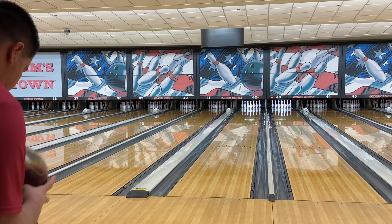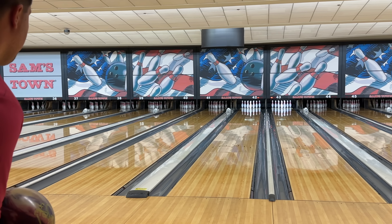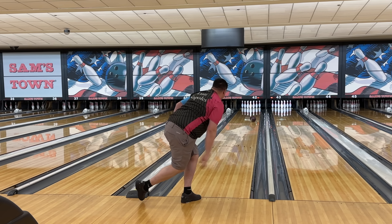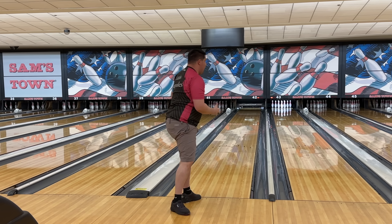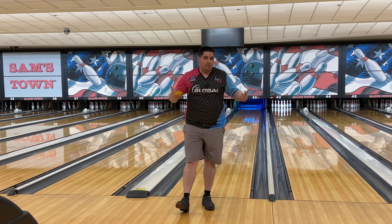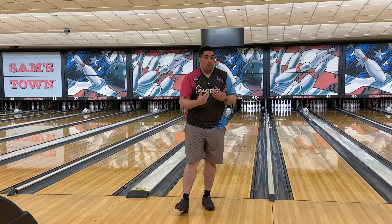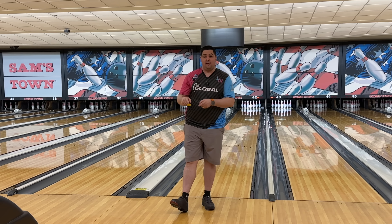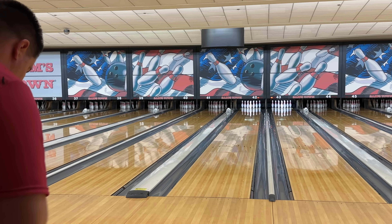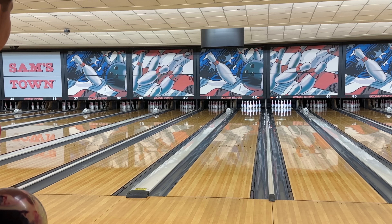One more here with the pin up one and then I'll get into that pin down one. Got that a little right — and it is an asymmetrical solid so it's not going to shape like a pearl, but for a solid you can see that it wants to get there and make a little bit more motion. This is going to be the very first shot here with the pin down one — going right to that same spot to start.